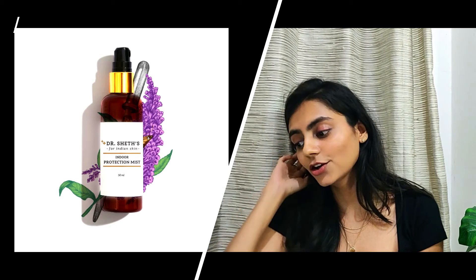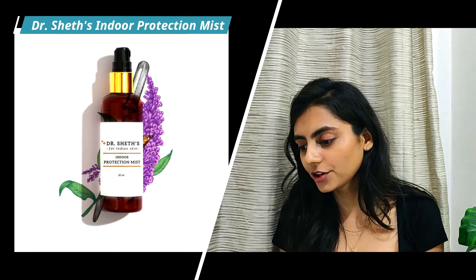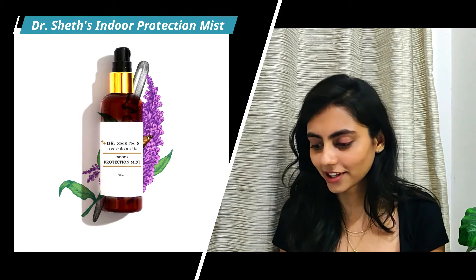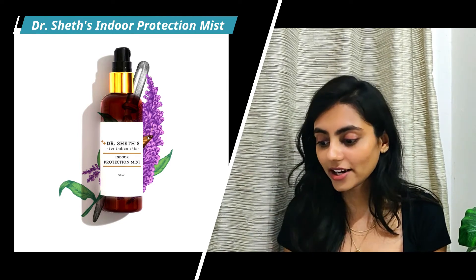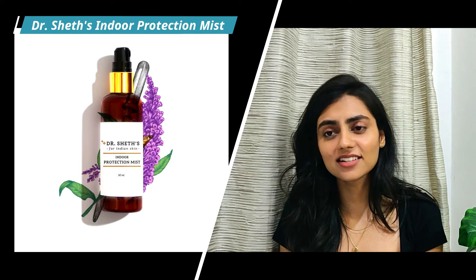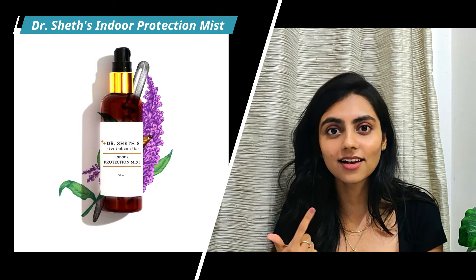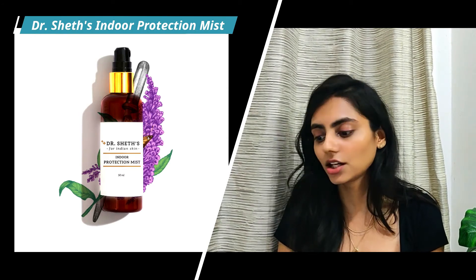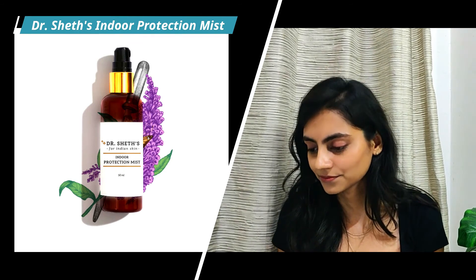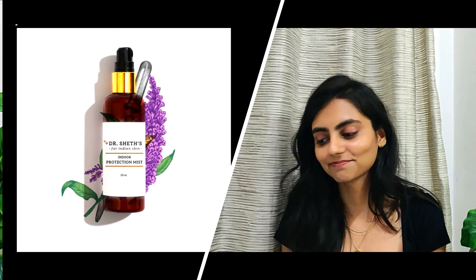Last we have the Dr. Sheets Indoor Protection Mist. It's alcohol-free — by the way, all the products mentioned are alcohol-free. It has calendula extract as a calming agent, green tea extract which is antioxidant and brightening, and niacinamide, which is a super great ingredient with brightening, calming, soothing, and anti-acne properties. If you have sensitive skin dealing with acne, niacinamide is your best friend. It also has hyaluronic acid, but I wouldn't suggest it to people with sensitive skin due to the fragrance. That's all for today's video — thank you so much for watching. If you liked it, please hit the like button and subscribe for more skincare-related videos!